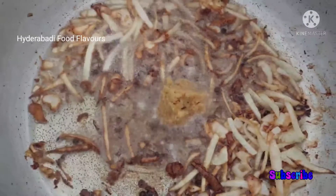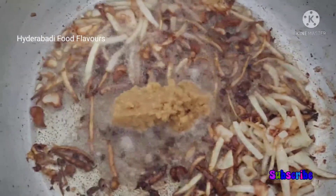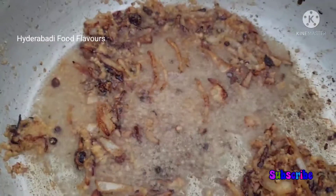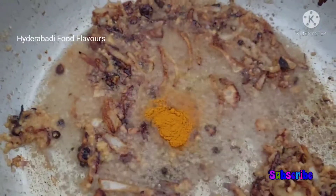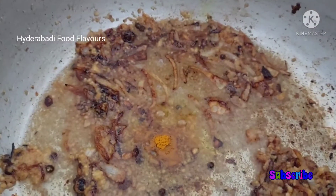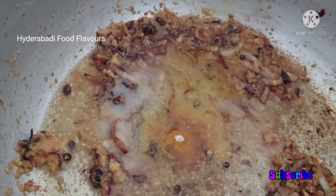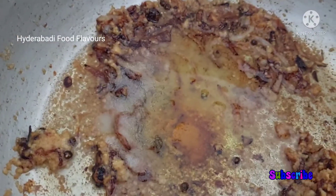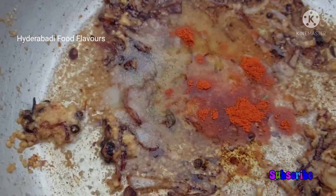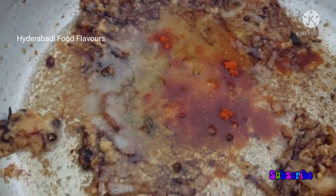Now let's add two to three tablespoons of ginger garlic paste and sauté it for one to two seconds. Ginger garlic paste is sautéed. Now add in a quarter teaspoon of turmeric powder, one teaspoon of salt or as per your taste, and half teaspoon red chili powder.